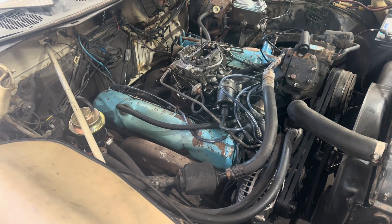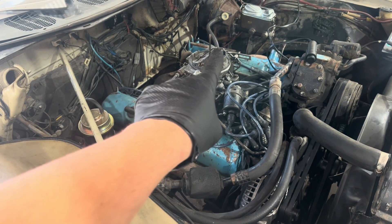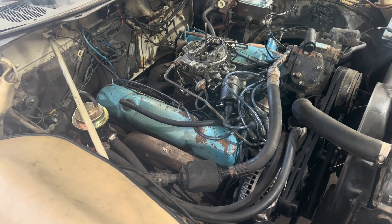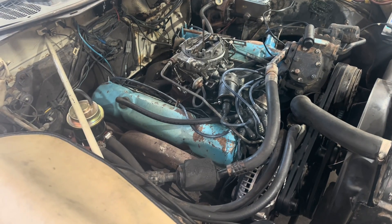The biggest hint that something was wrong was it's gutless, it kind of vibrates, and there are occasional weird pop farting noises coming out of the carburetor. That's a good hint that either your firing order's wrong, your timing's way off, or you've got an intake valve messed up.